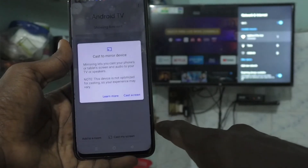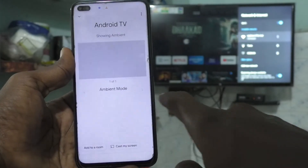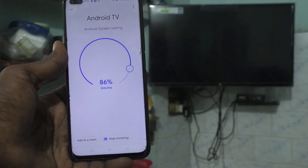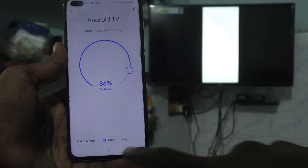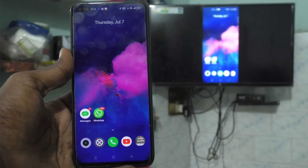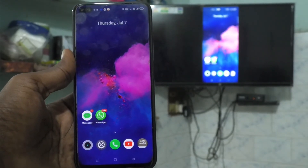Click on Cast My Screen, then click Cast Screen, then click Start Now. Your phone screen will now be mirrored to the TV. Yes, it has been mirrored — so whatever you see on your mobile screen can also be seen on your TV.